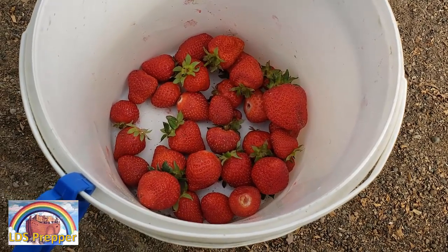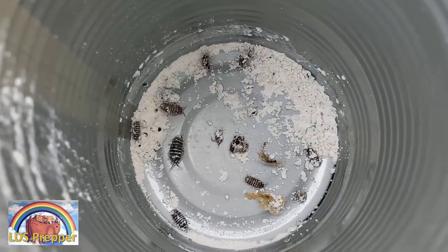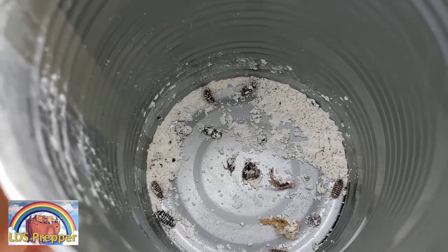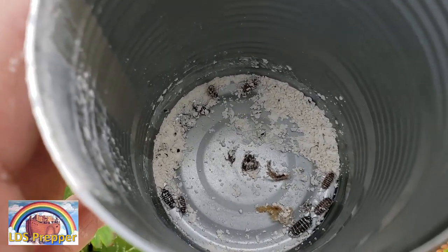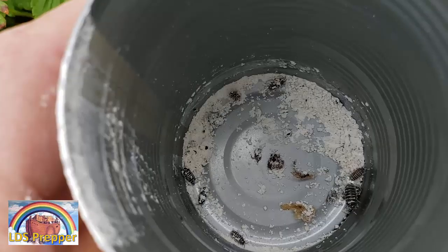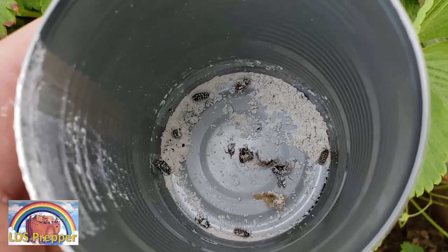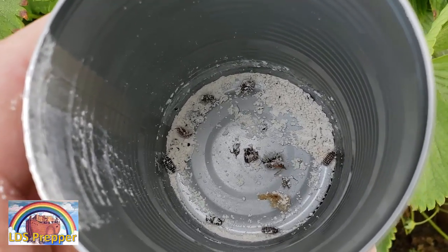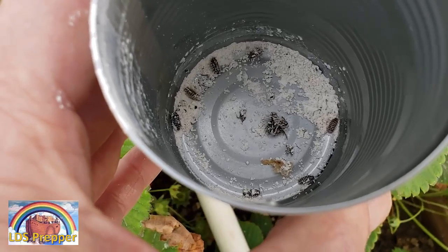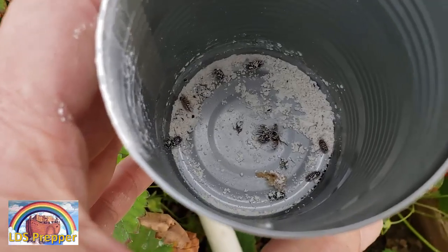The purpose of this video is to talk about sow bugs. As I'm picking strawberries I'm finding little tiny baby sow bugs, and someone asked me whether diatomaceous earth works on sow bugs. I wanted to show you the experiment I do when testing different ways to control destructive pests. I take a little bit of diatomaceous earth, put it in a container, drop some sow bugs into it, and tomorrow I'll take a look at them and see how they're doing.